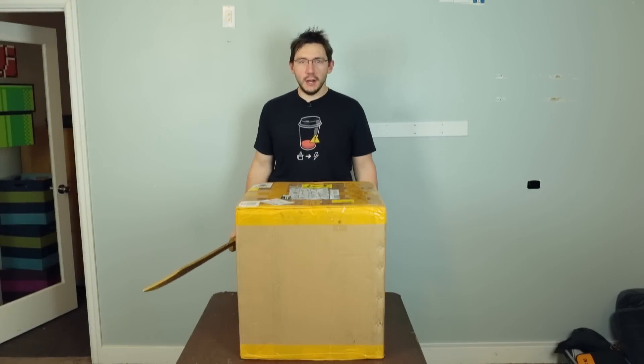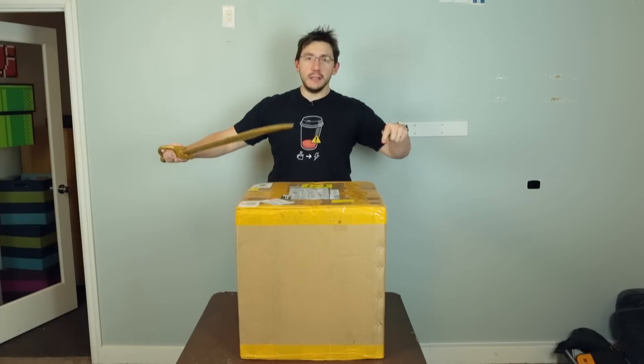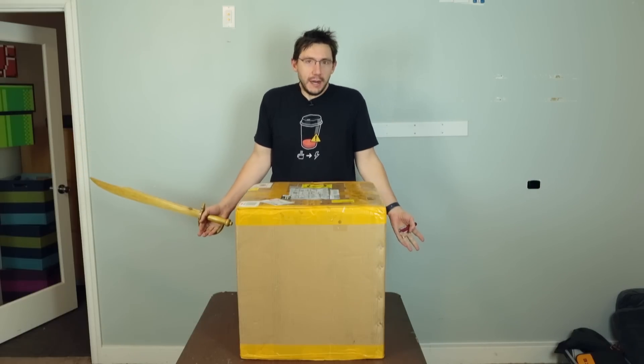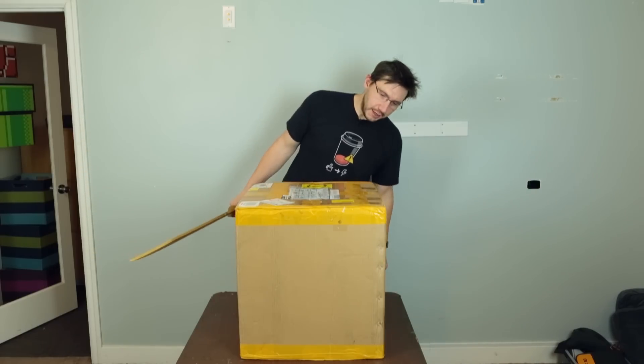Hey, it's Joel the 3D printing nerd and I've got a box, and in this box is a 3D printer. What kind of 3D printer? I don't know what kind of 3D printer is in here — I know there's a 3D printer in here.